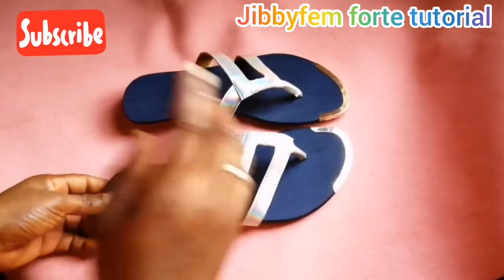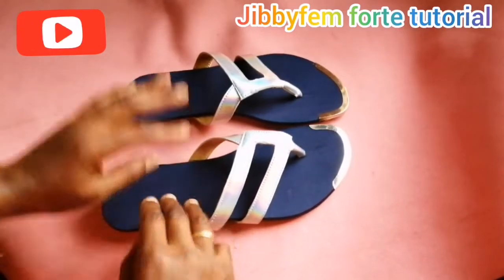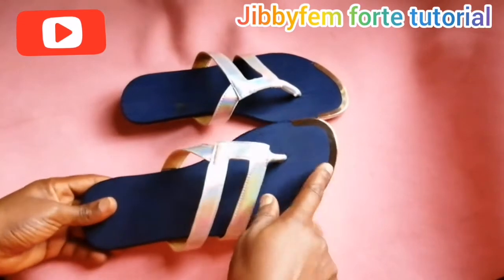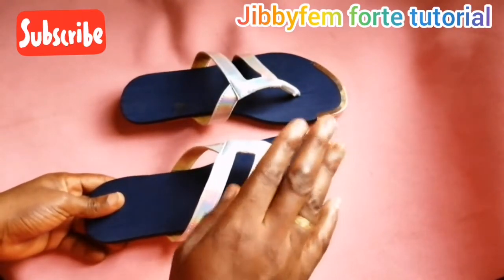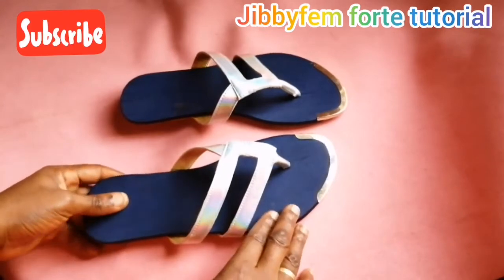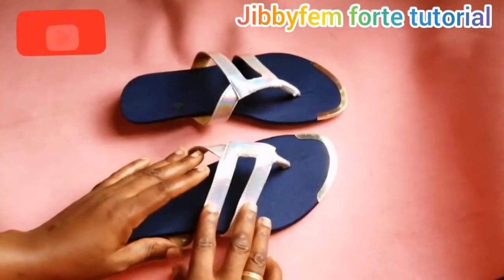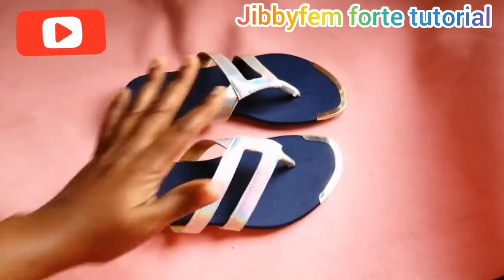Hello everyone, welcome to GBFM40 tutorial. I am Odurule Mojibola. Today I'm going to be teaching us how to make use of our toe tip or toe snip on slides and sanders. I'm also going to be explaining how I created this particular pattern. Sit back and I'll be right back.